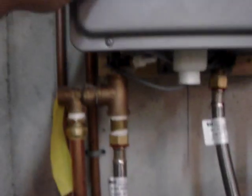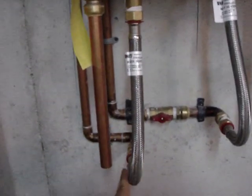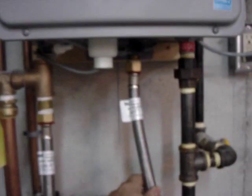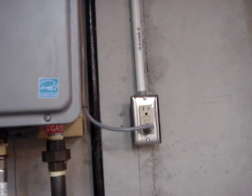You can't solder up to the unit because you'll ruin the unit, so I used these flex hoses here. My water just came down here — here's my hot water, here's my cold water and gas. It's supposed to be on its own circuit, but I think that changes from state to state depending on the code.